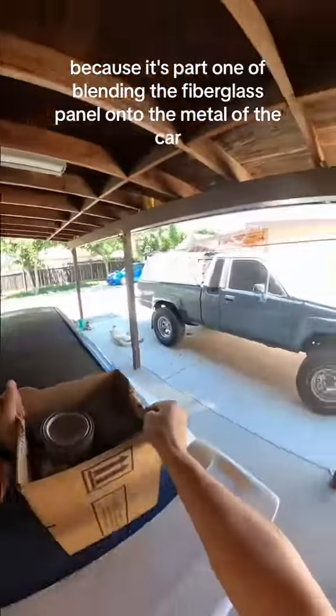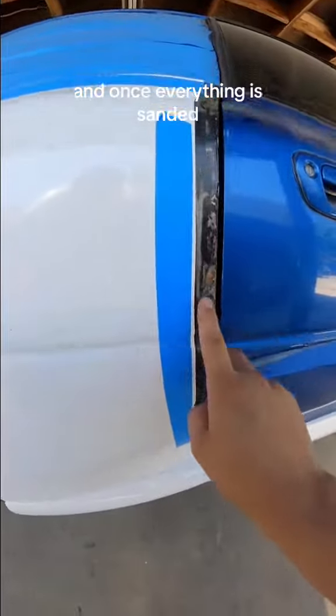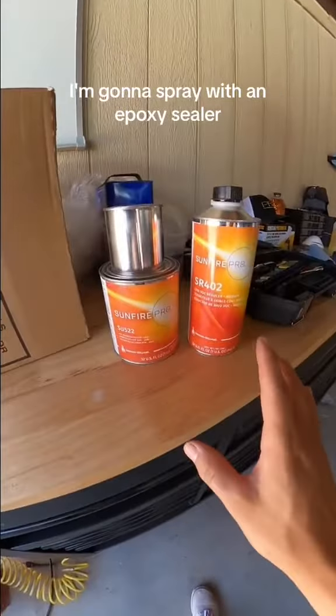Today is going to be a crazy day because it's part one of blending the fiberglass panel onto the metal of the car. And once everything is sanded, I'm going to spray it with an epoxy sealer.